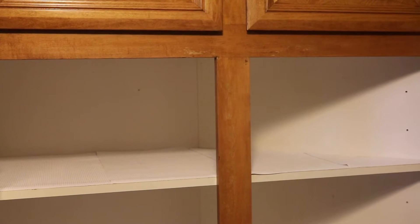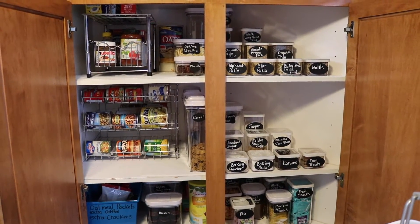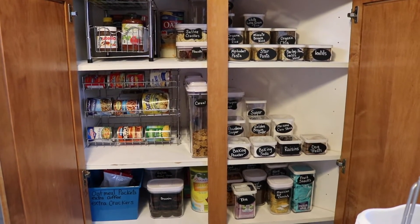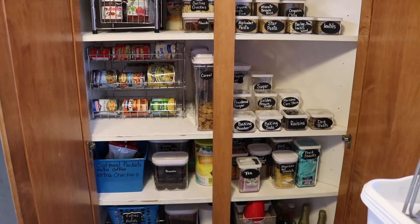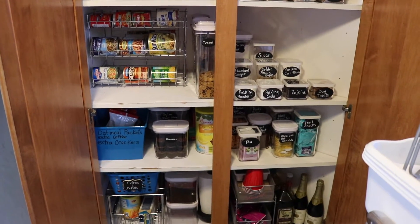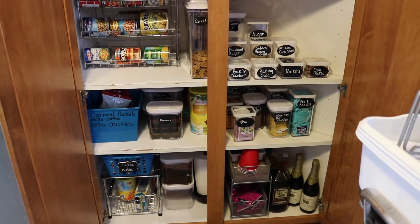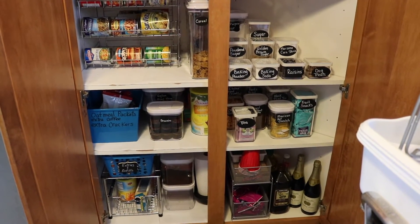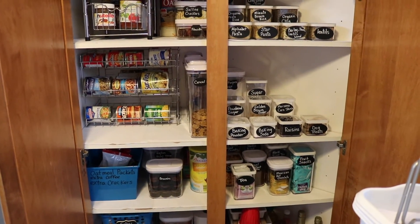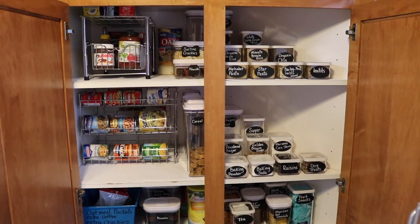Here is my finished pantry organization. A lot of this stuff I got from Aldi's, I bought some containers at Costco and the Dollar Tree, and ordered some of the little metal organizers from Amazon. I'll go over a bit of the products I have here for you.